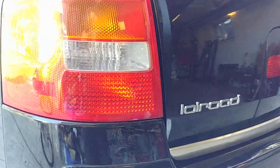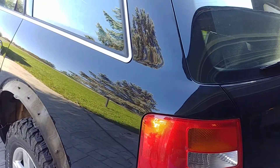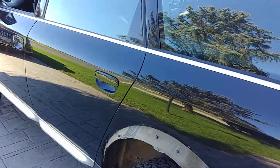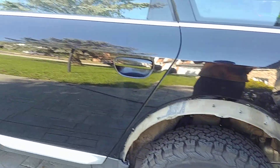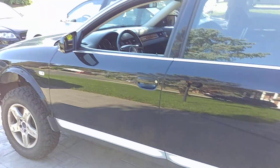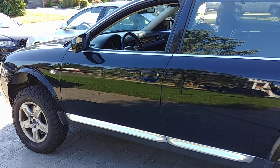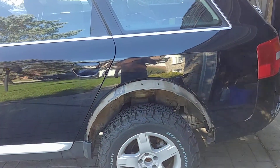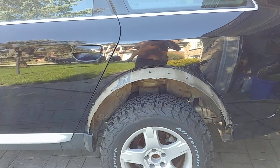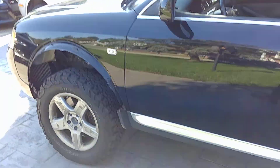Project off-road all-road TDI update — it runs now. Last week was quite busy doing fabricating an exhaust and a few other things that needed to be done. It runs, it drives. I've got the fender flares off right now because this week I'm going to get them redone in a truck bed liner.